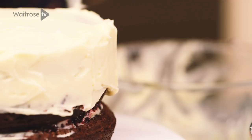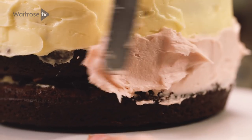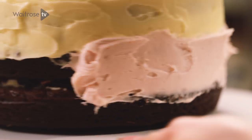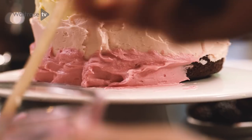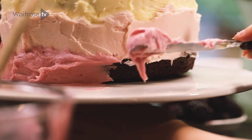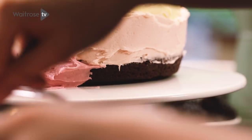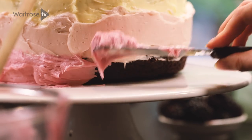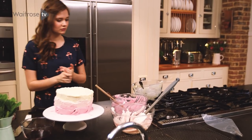Then take the pink icing and do a band around the middle layer. It doesn't matter if the icing is quite thick because you're going to be scraping most of it off later. Then take the darkest pink icing and put it on the bottom layer until it's all covered. We've applied all the different colours now and it's time to smooth over the cake to get that lovely smooth finish.